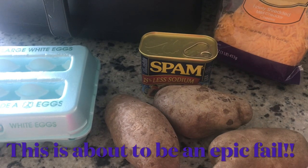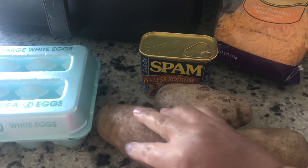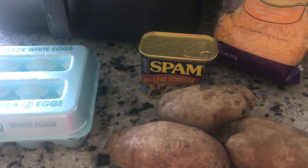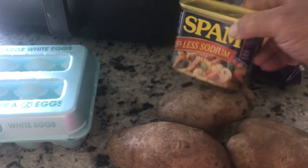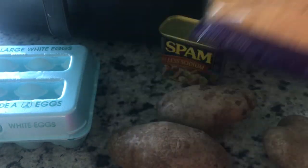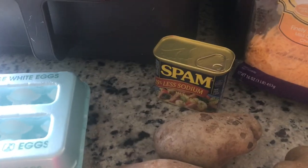Hey guys, welcome back to my channel. Y'all know I'm down for some crazy stuff. I've seen this on Instagram and we're about to make it. We're gonna make spam hash browns — don't come for me in the comments, don't knock it till we try. I got the low sodium spam, some potatoes I'm about to peel, some cheese, and some eggs. Let's get into this y'all — y'all pray for me.